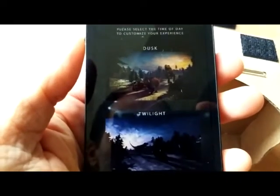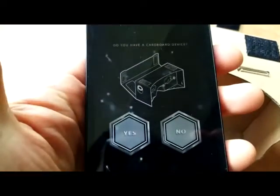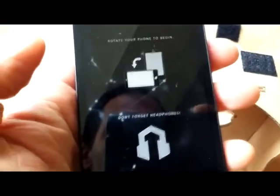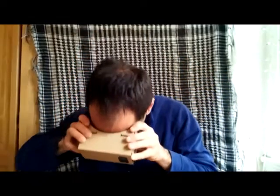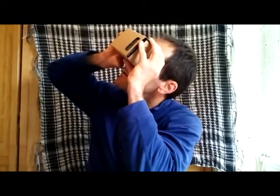Let me bring you guys in close here to Dino Trek Virtual Reality — I'll put a link in the description. Check out the dusk setting. Yes, we have a cardboard device. Rotate your phone to begin. You want to turn your cardboard device either up, down, left, or right — you can see here — to activate the sensor on your phone. Even though you don't have a gyroscope, with some of these apps you're still able to enjoy this virtual reality experience. Depending on the developer, some apps don't work, but this Dino Virtual Reality gets some really cool graphics.